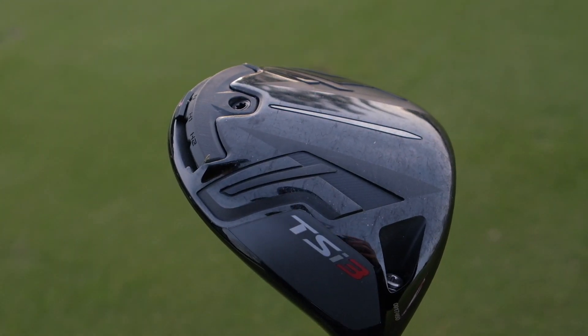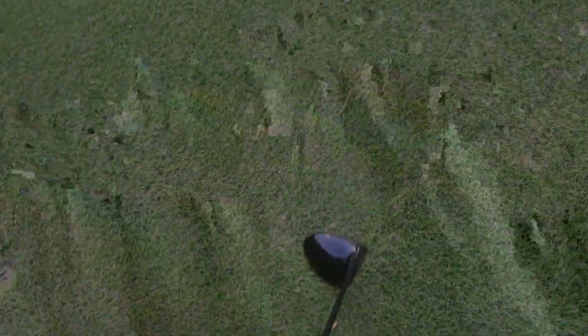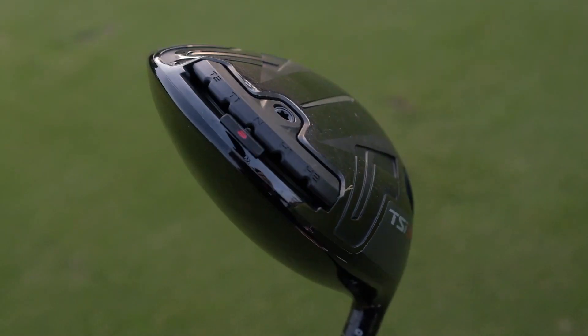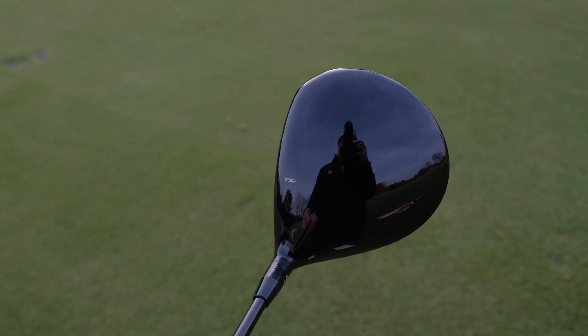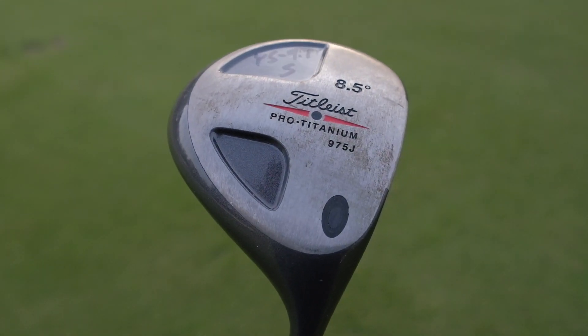We've got the 2020 driver, the brand new TSI 3. This thing is beautiful — just tasty, you can't beat it. Look at all that technology. The 2001 driver has some work to do to catch up. And the 2001 driver — drumroll please — the infamous Titleist Pro Titanium 975J.